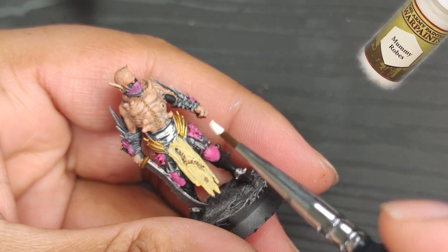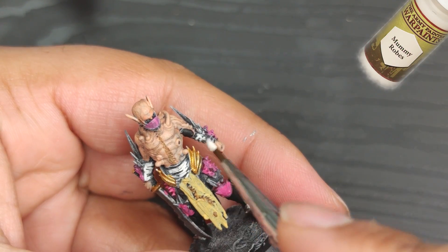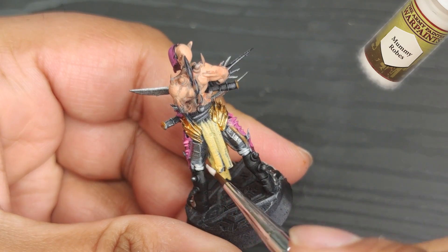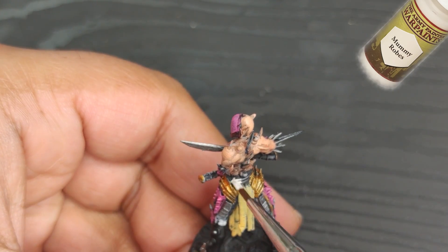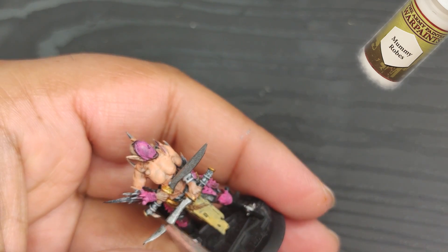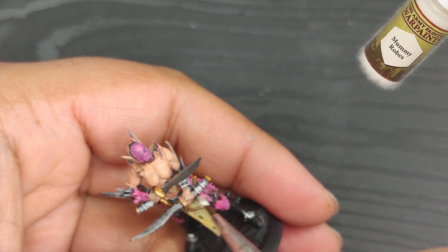Now let's work on the bandages. I'm going to apply another coat of mummy robes, but remember to leave the deeper areas black to create a nice gradient. The final result will give the bandages a very natural look. Personally, I like to balance realism and fantasy when I'm painting.